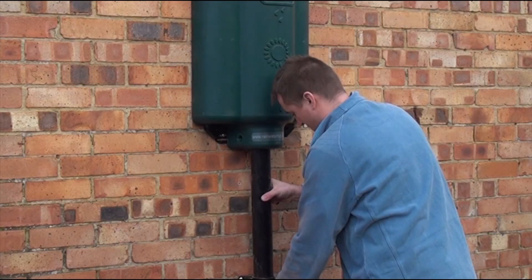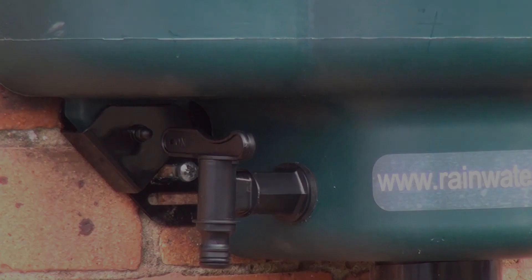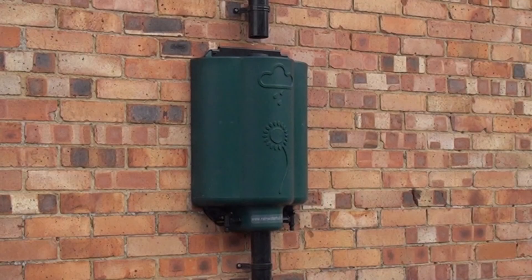So the final things to do are just to reattach the bottom section of downpipe, screw in the bottom fixing bracket, attach the tabs so that they sit vertically in position, and then pop in the debris filter. This installation is now complete.